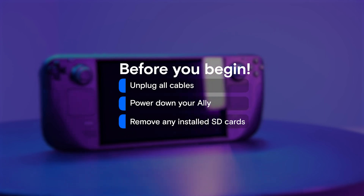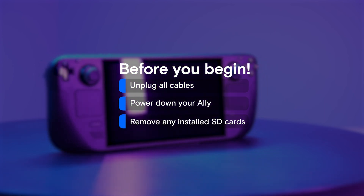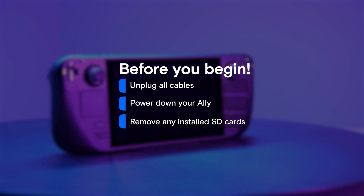You'll also want to be sure that the battery level is below 25%, and you'll want to make sure that your BIOS is updated and that the battery is in storage mode in the BIOS. All right, Elaine, you ready to get started? Let's go.